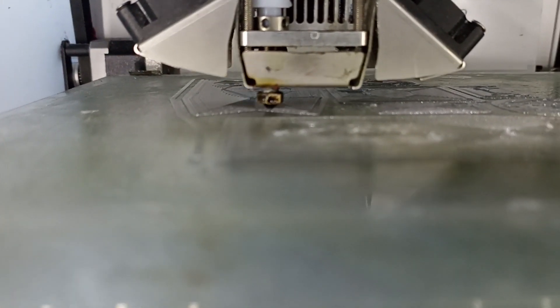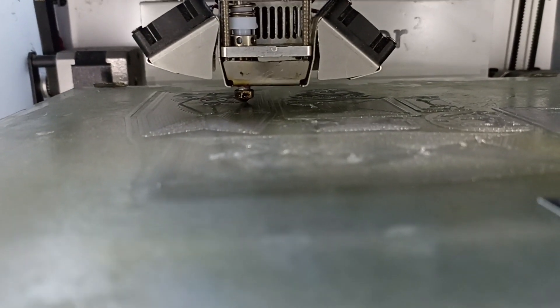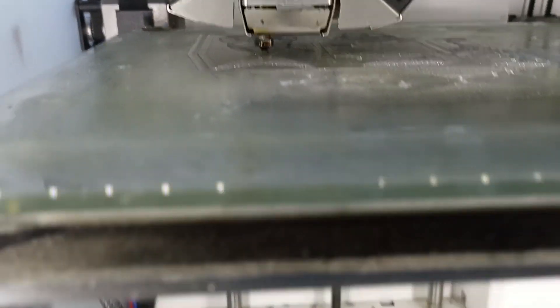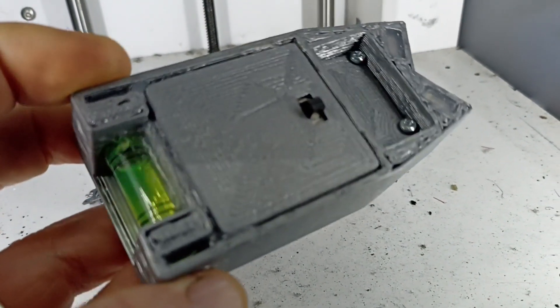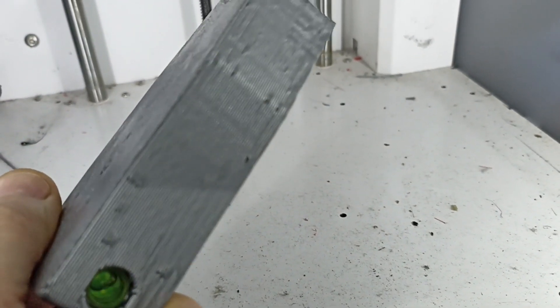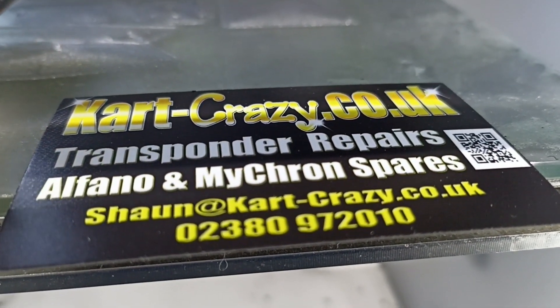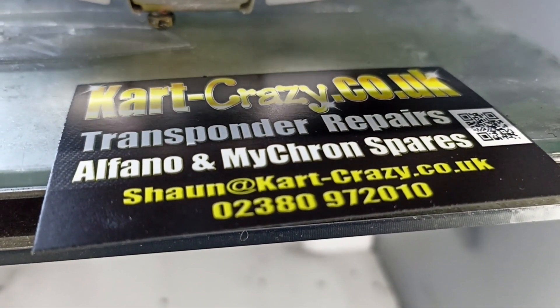When you see the rate the 3D printer works at, you can imagine it takes quite a long time to go from what you're seeing there to a fully printed laser aligner. The print time is about 3 hours to print them, and then this is several more hours to put the electronics in and calibrate.